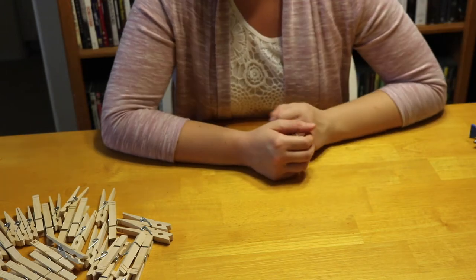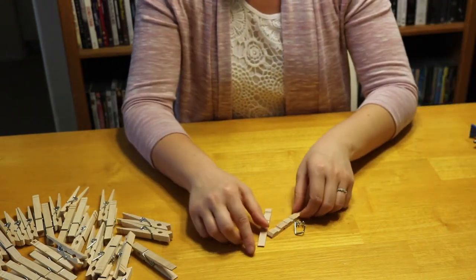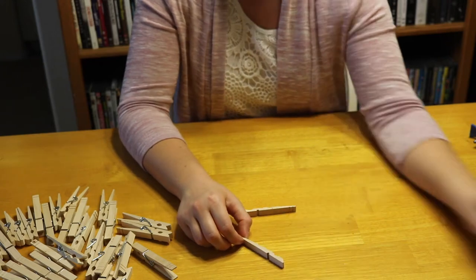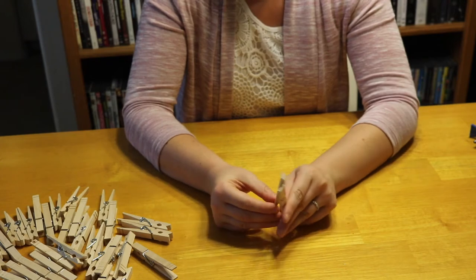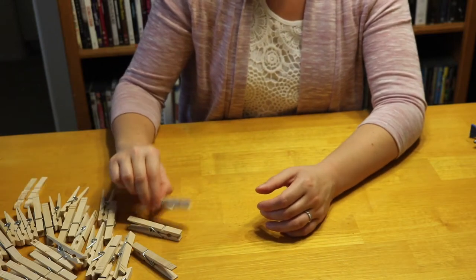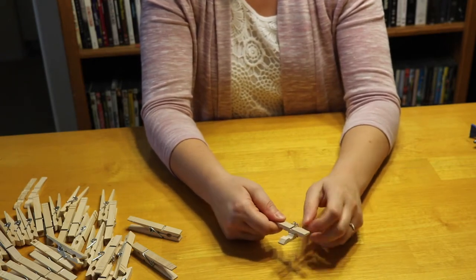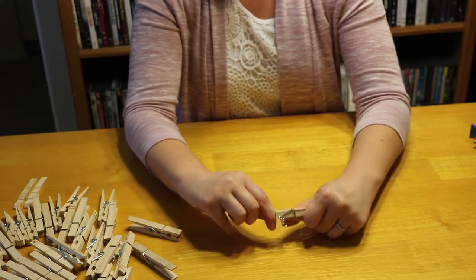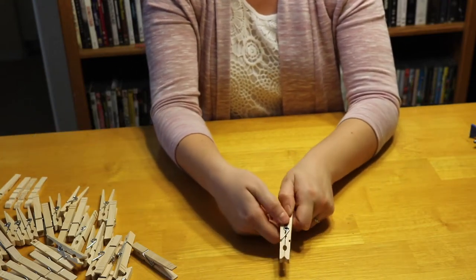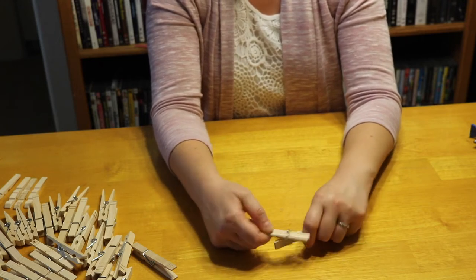Your first step is to peel apart your clothespins so you have three separate pieces — the two wood sides and the metal spring. You're not going to use the metal piece for this craft, so just put those aside. Just pull them, and if you twist it, it comes off. Be careful not to get pinched. Just kind of twist them around and they'll come loose.